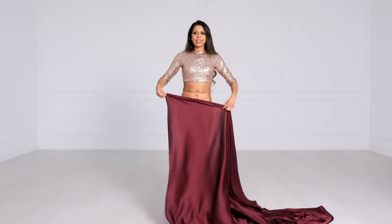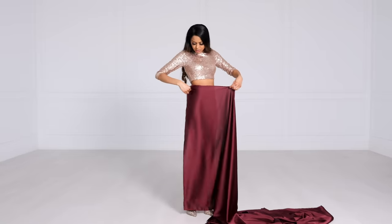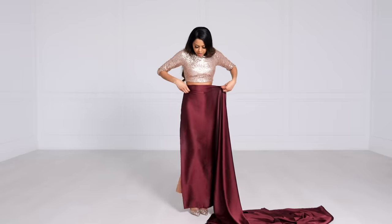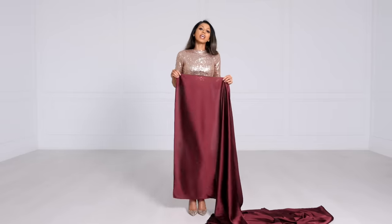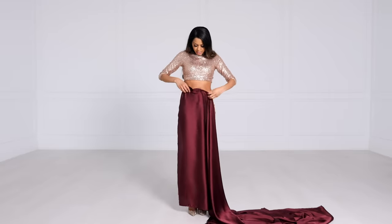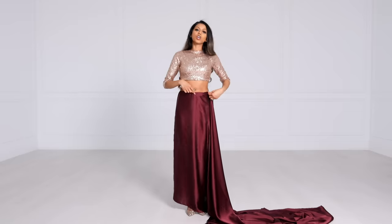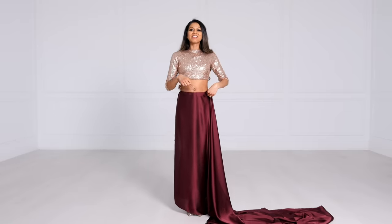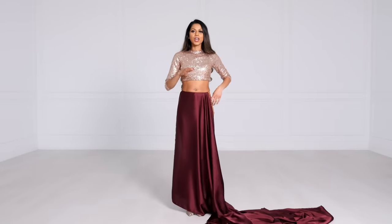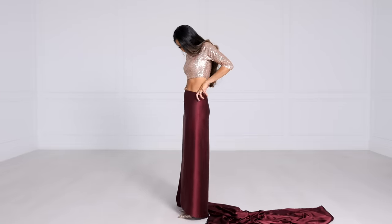Take one end and tuck it into your underskirt. You can start at the back or wherever feels comfortable, and make sure the fabric lightly grazes the floor. This is going to be the inner layer so it doesn't have to be perfect. When you tuck it in, don't scrunch it — make sure it's flat so you don't get any bulges. This is where tying the drawstring tight becomes really important, otherwise it's going to fall out. So tight drawstring, tuck it in nice and flat, then turn and tuck as you go.